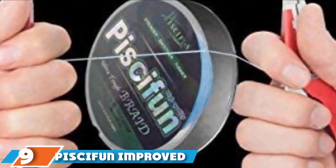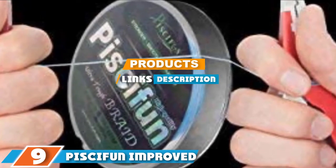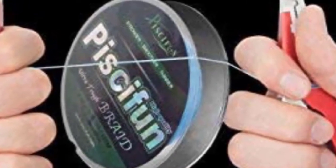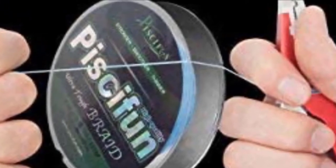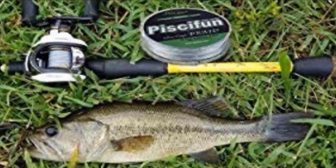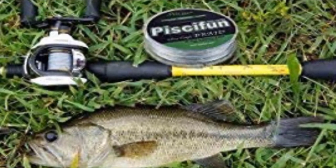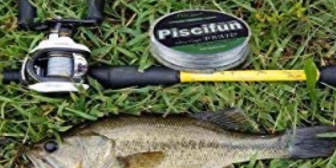At the ninth position of our list, we have Peskyfin Improved Braided Fishing Line for Spinning Reel. This is an improved braided line designed to reduce most of the frustrating line problems anglers experience when using a spinning reel. It offers superior strength, smoothness, durability, casting distance, knot-tying properties, and abrasion resistance, making it one of the best braided fishing lines for spinning reels.